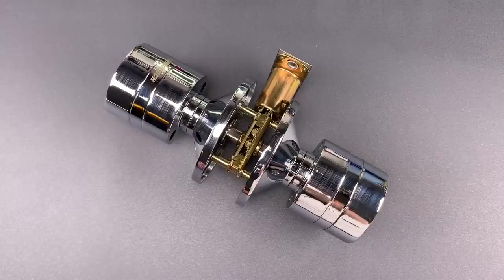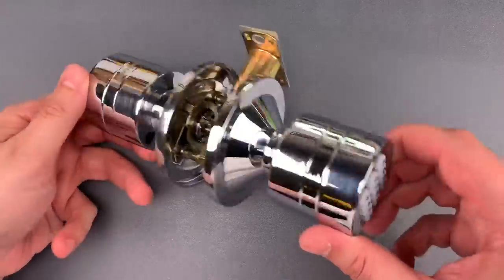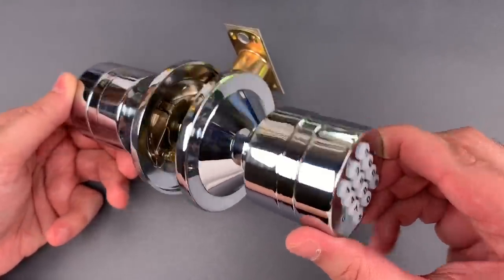This is the Lockpicking Lawyer, and what I have for you today is the TurboLock model YL99 electric door lock. The main feature of the lock set is the digital keypad on the exterior knob, which will unlock the door if one of the user-set codes is entered.